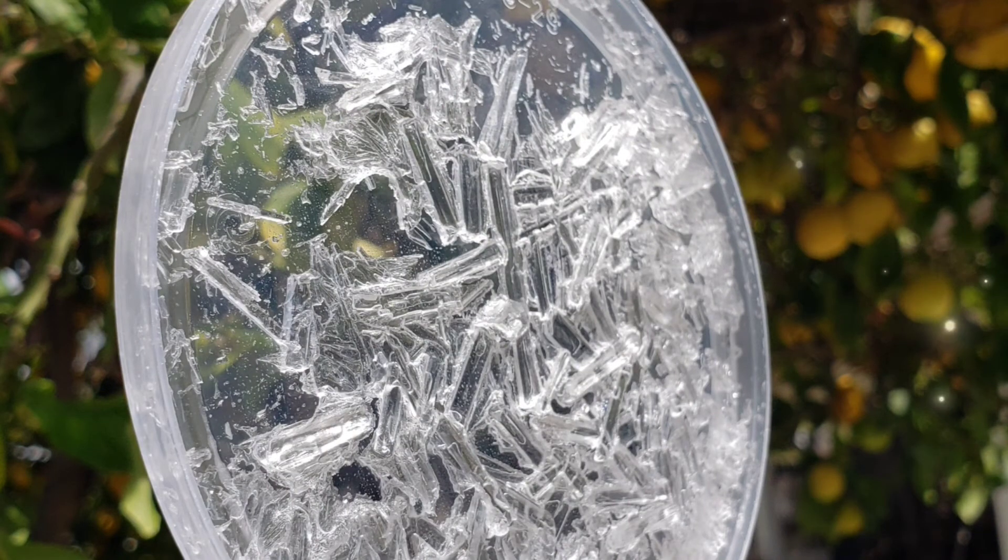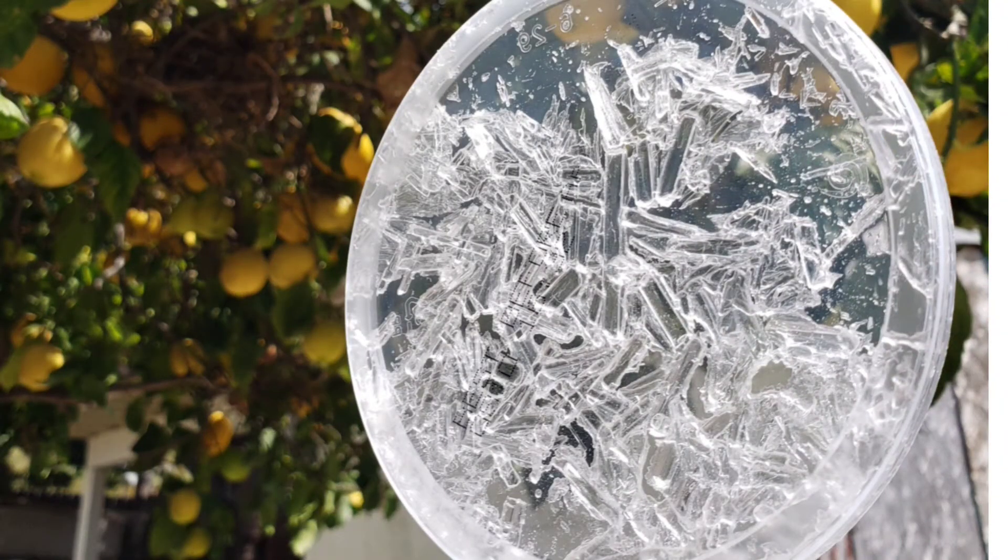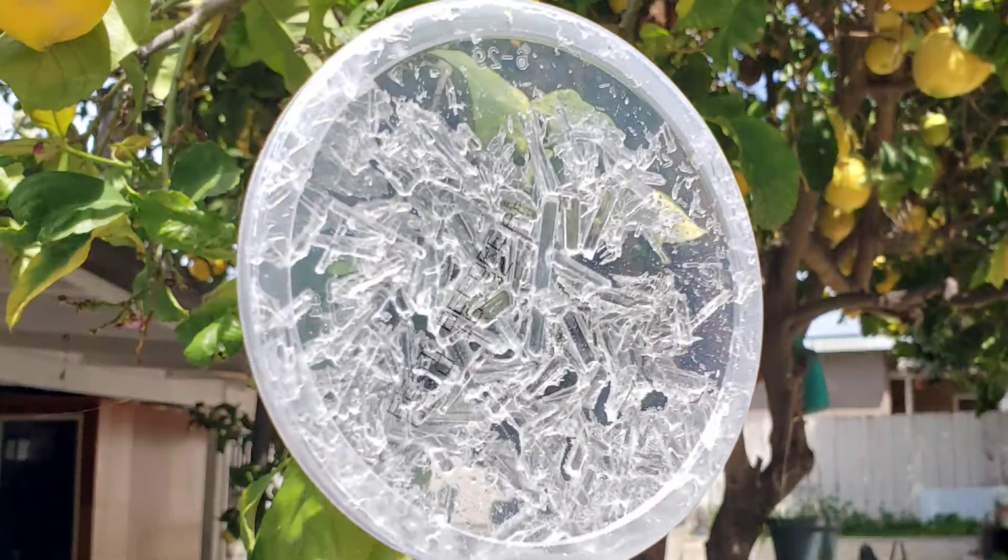I hope you guys enjoyed this STEAM activity, and enjoy watching the sun rays bounce off your sun catcher. Until next time!